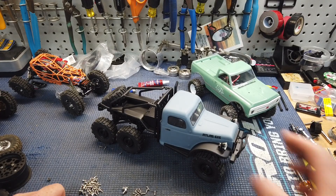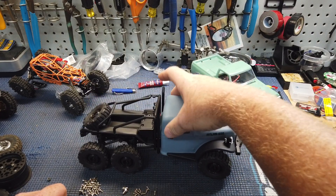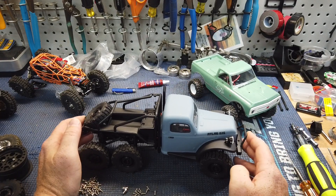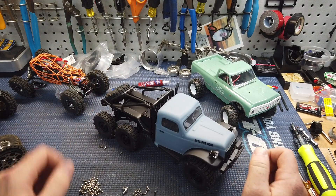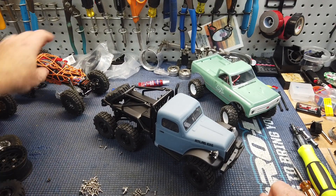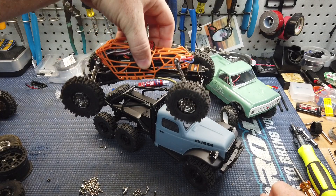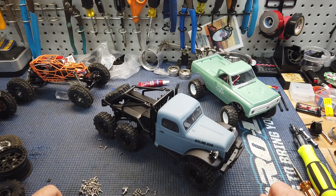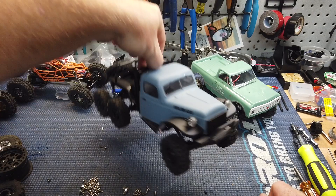The belly is constantly dragging, even on this sharp crest on the little hill. I kind of thought having six wheels pulling would get it over, but it just wouldn't do it. So it needs all the clearance it can get — I'm going to try some bigger tires and see what I can do. Overall though it's just a super cool scale-looking vehicle. It's not going to perform like the Goat, but it doesn't look the same either — it looks really, really scale and really cool.